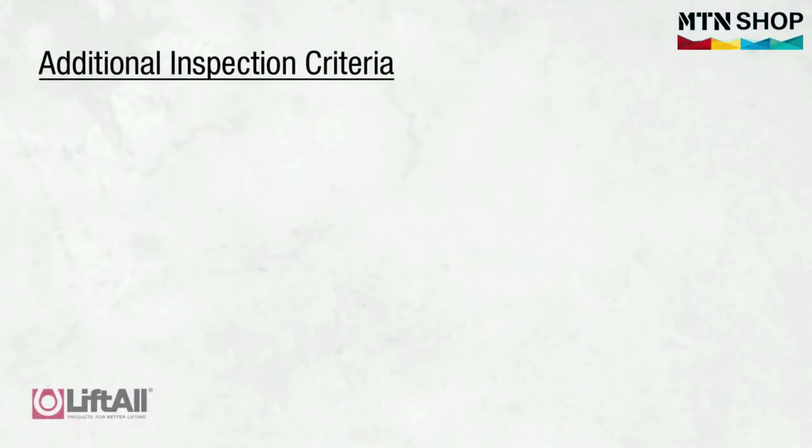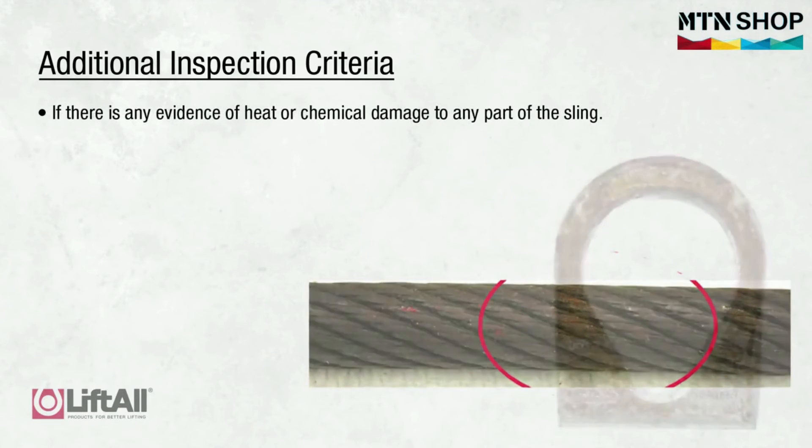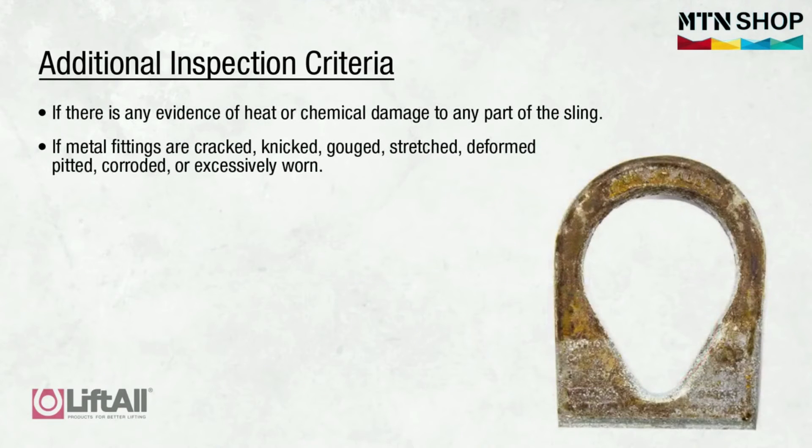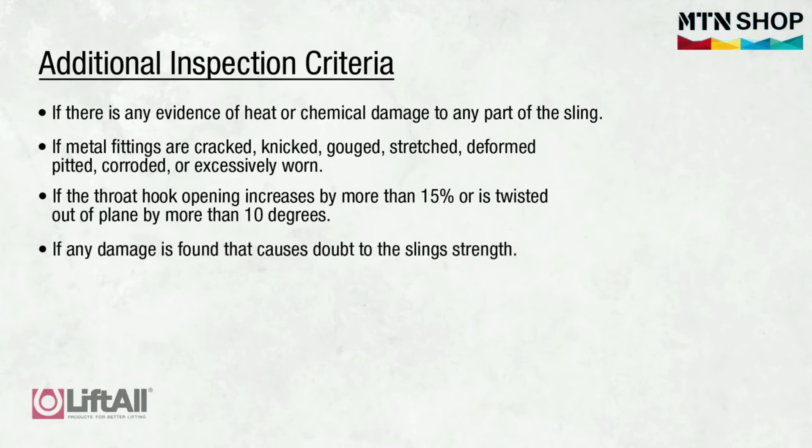Additionally, if any of the following forms of damage are visible, the sling should be immediately removed from service: if there is any evidence of heat or chemical damage to any part of the sling; if the metal fittings are cracked, deformed, pitted, corroded, or excessively worn; if the hook throat opening increases by more than fifteen percent or is twisted out of plane by more than ten degrees; or if any other damage is found that causes doubt as to the strength of the sling.